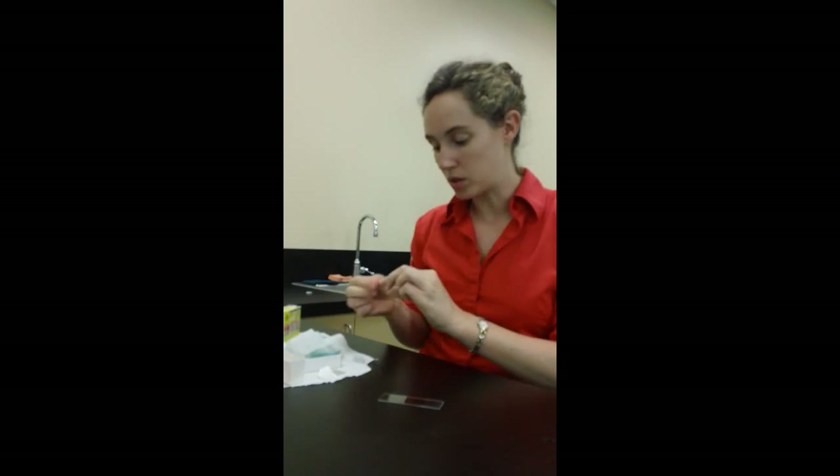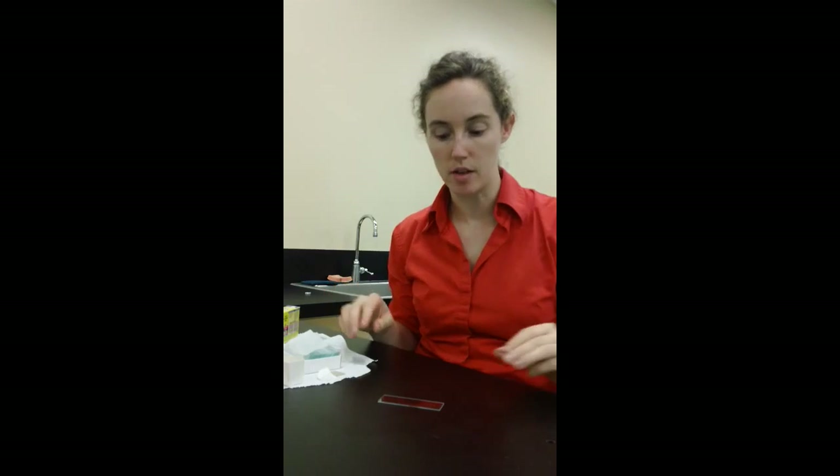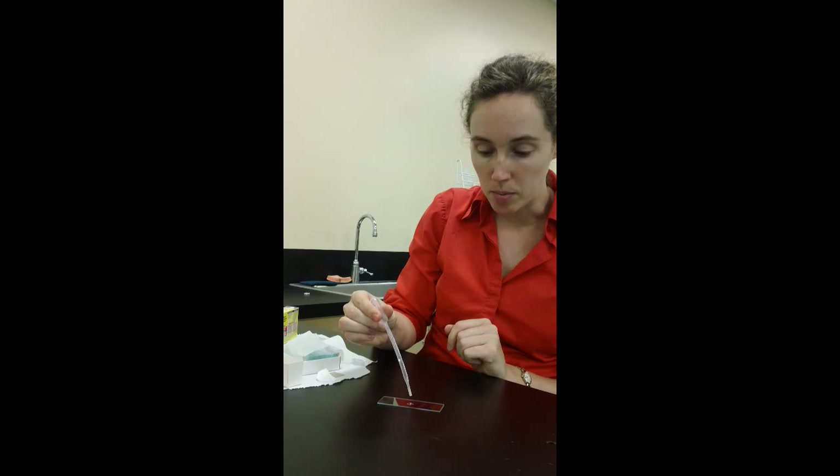Cover slips are smaller pieces of glass that are going to go on top. It's basically the easiest process ever. You take your slide — it's a wet mount slide — so you just put a drop or two of water in the middle.